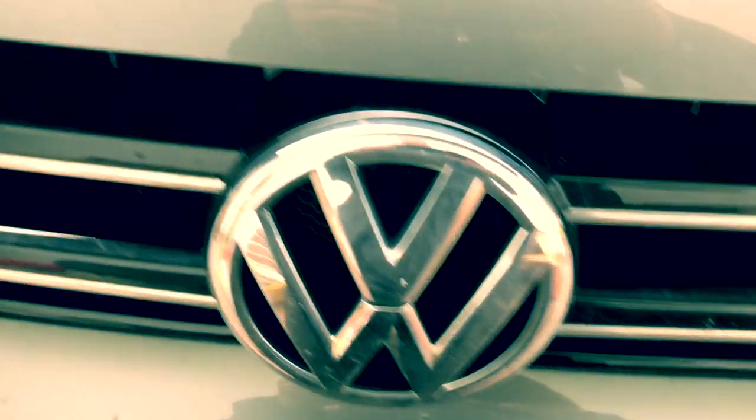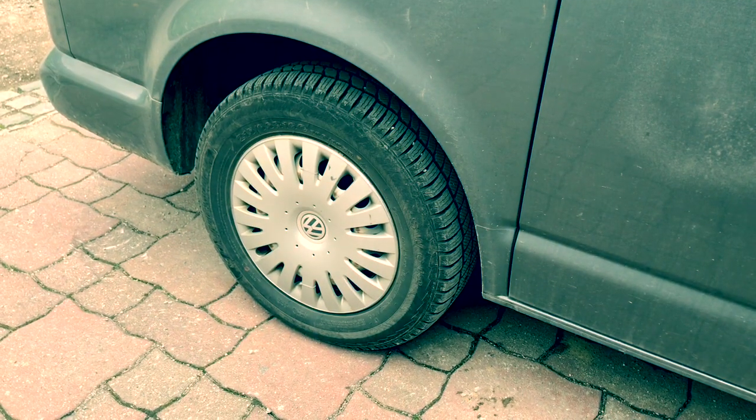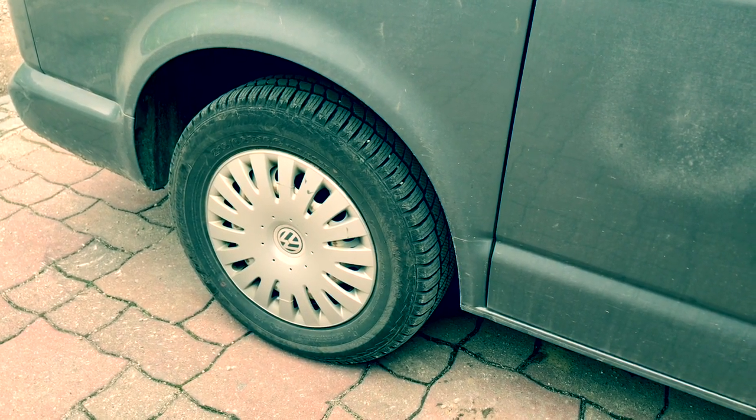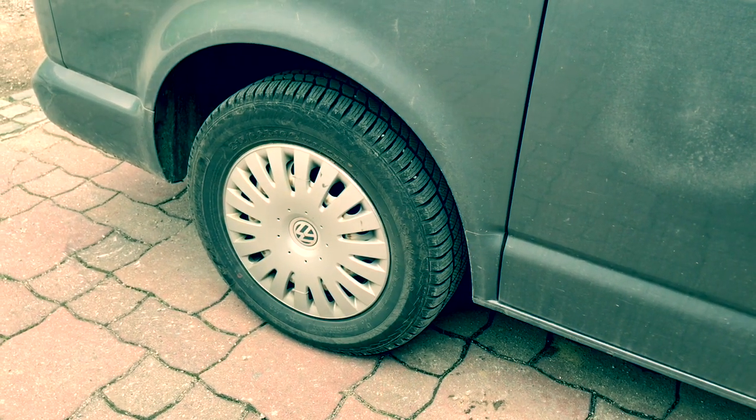Welcome to You Can Do It. Today we're going to be replacing the rear discs and brake pads on the VW Transporter T5 5.1, 5.2 and 6 — it's all the same. So let's get cracking.